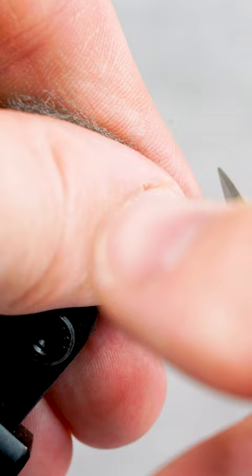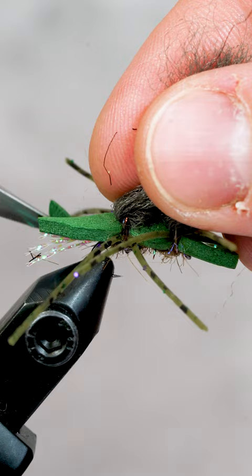Now let's clean it up a bit, trimming the foam, legs, and poly yarn.